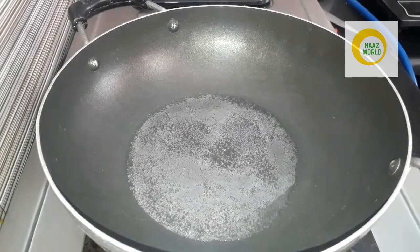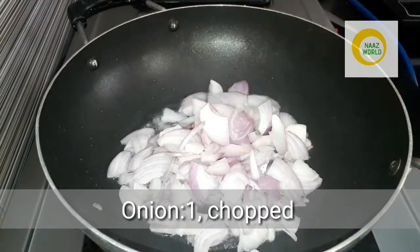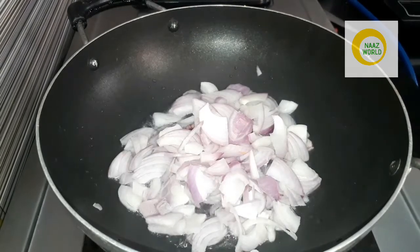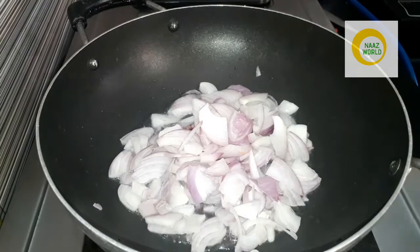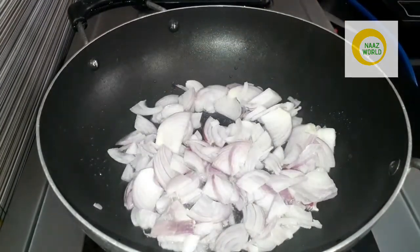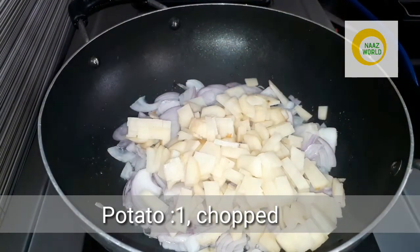I am going to show you how to cook our Samosas. I am also going to show you a large recipe. You will need some vegetables. You will also need some carrots and other ingredients for the filling.